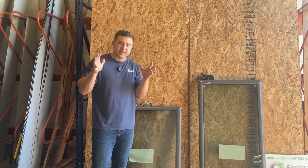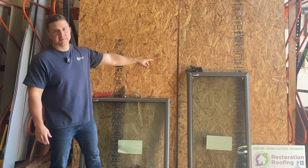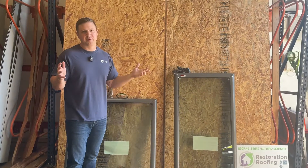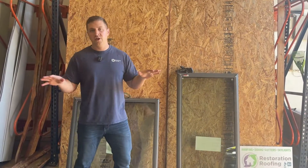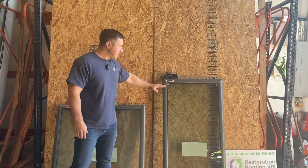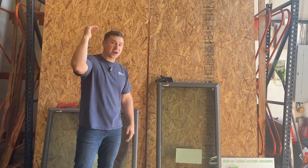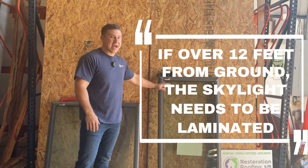Tempered is supposed to not have as many sharp edges, but if you've ever had to clean up that glass in your car, you can still cut yourself — there are no big sharp shank-size pieces of glass. The reason I'm sharing this is because with these being available at big box stores, it's kind of dangerous. International Residential Code, which is the building code that most homes in the United States have to abide by, requires that if any part of this glass is higher than 12 feet above ground level — the floor you're standing on — it has to be laminated.